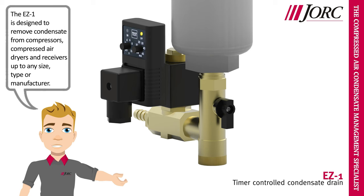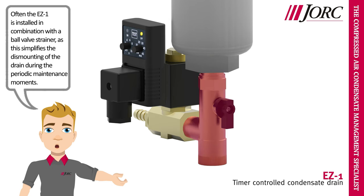The EZ1 is designed to remove condensate from compressors, compressed air dryers and receivers up to any size, type or manufacturer. Often the EZ1 is installed in combination with a ball valve strainer, as this simplifies the dismounting of the drain during the periodic maintenance moments.